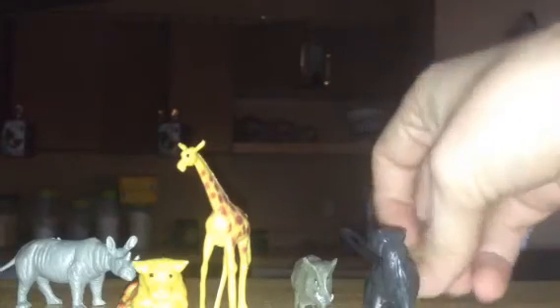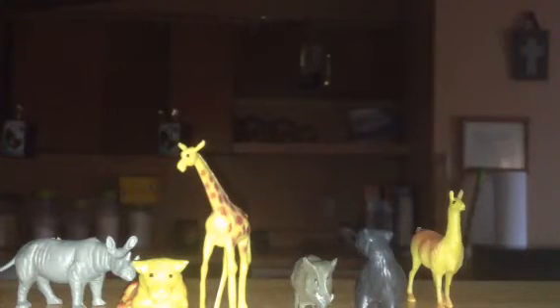A lion — move it back some, see a lion. I think it is a deer.